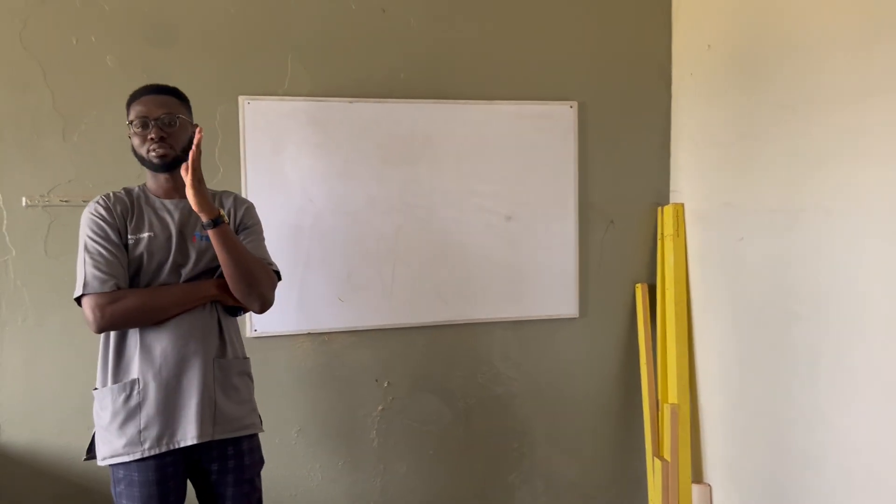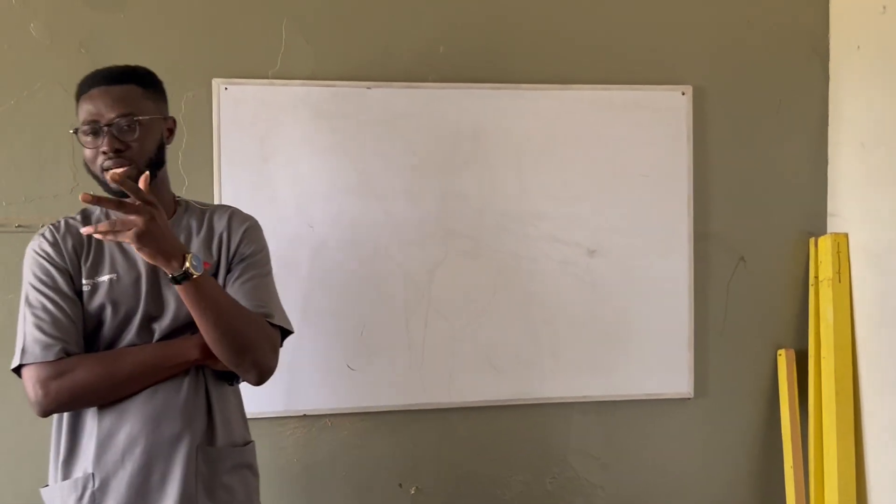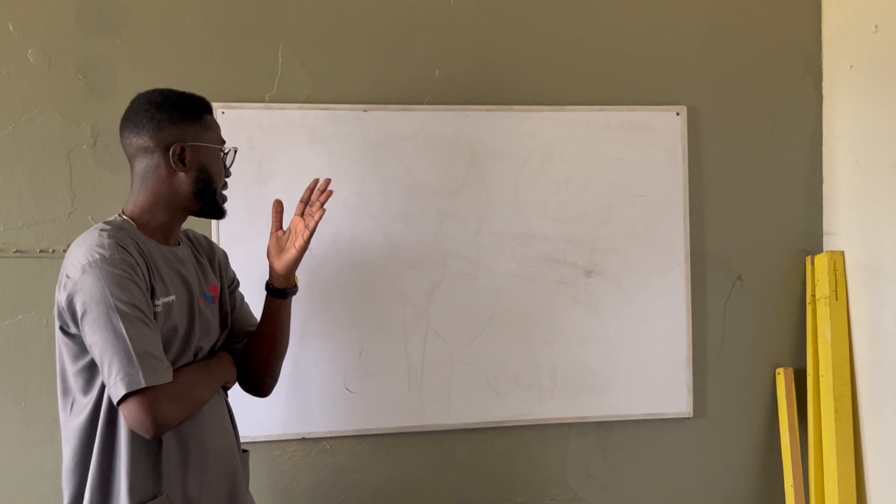Dr. Lexwell, we saw patients with heart failure. And we'll do some discussions. We are going to test that.